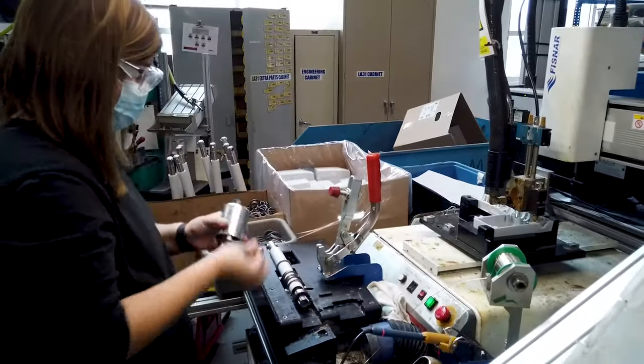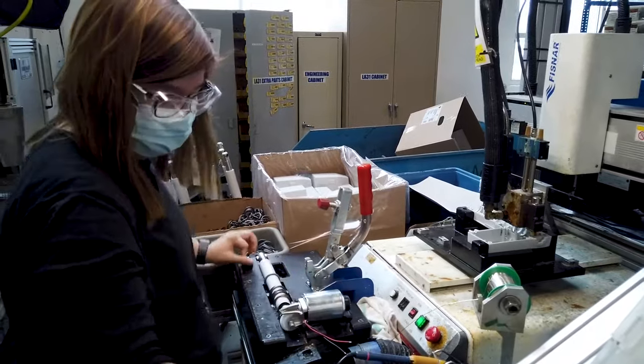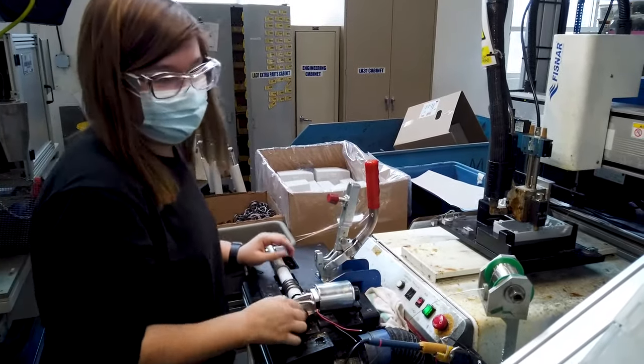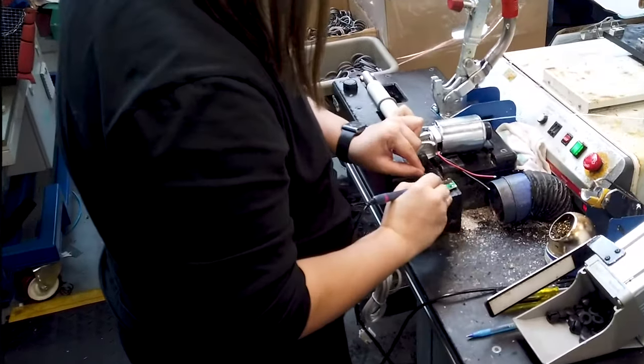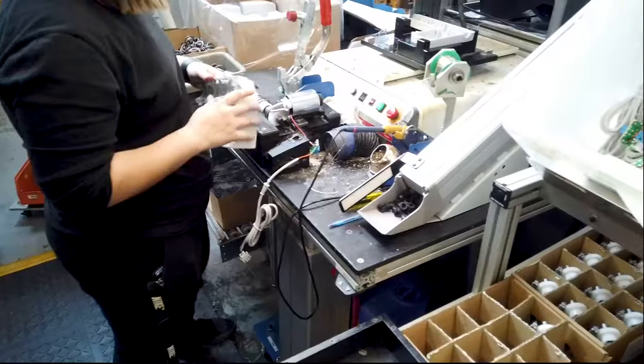Now the motor assembly is added. This operator also solders on the cables. Next, the housing is added to the assembly.